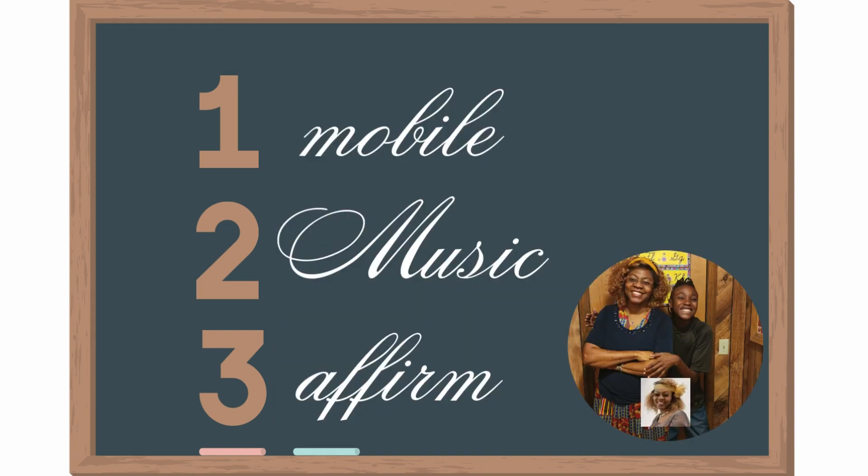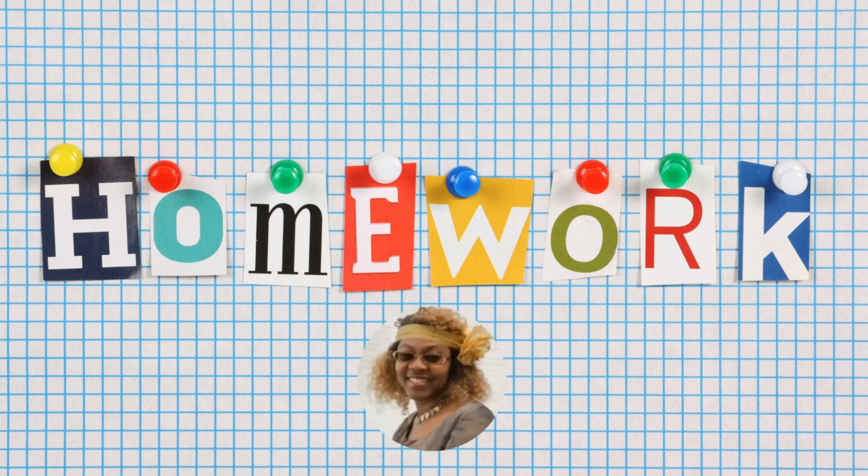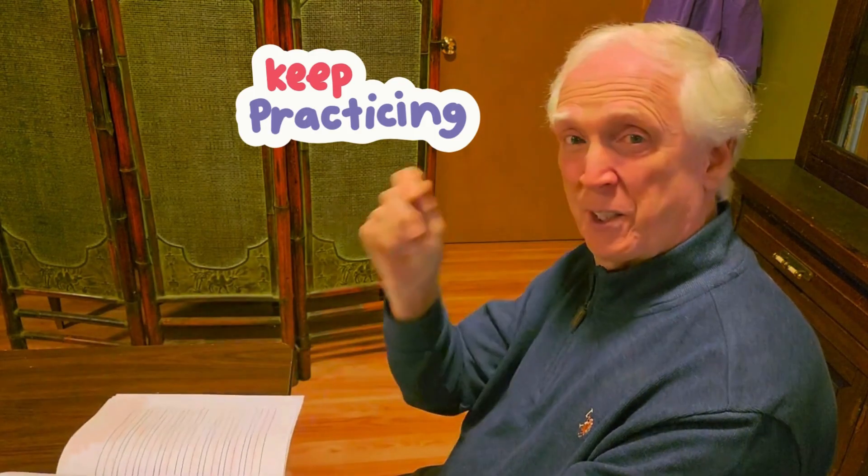Now it's your turn — you have homework. Let's get these words down: mobile, music, affirm. And make sure you practice lower and uppercase M. Happy writing, or drawing in cursive. Keep practicing.